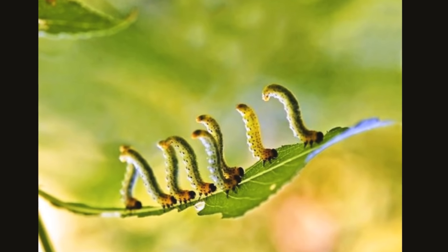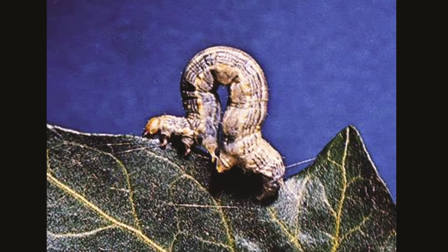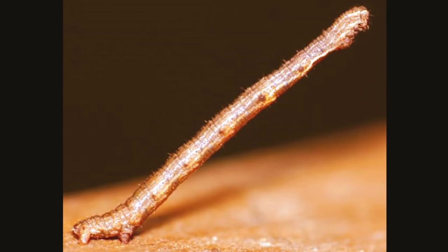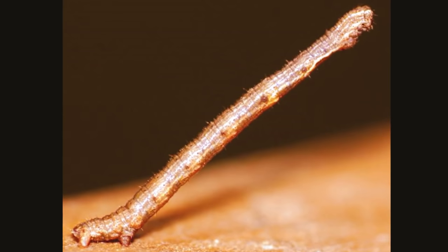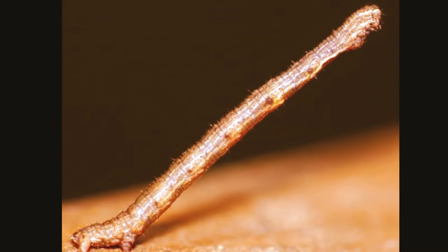Such trees include apple, mulberry, blueberry, pine, and fir. Do you know how they defend themselves when they believe they're being hunted? On sensing a possible predator, they become still and resemble a twig.